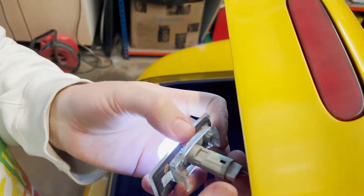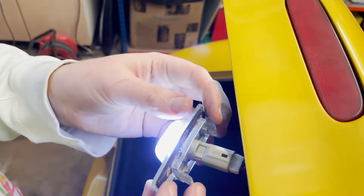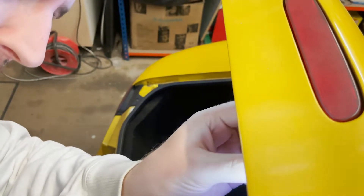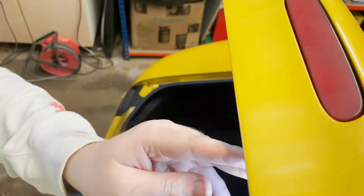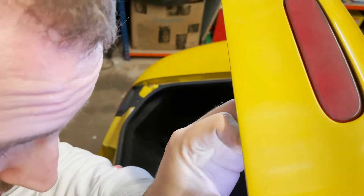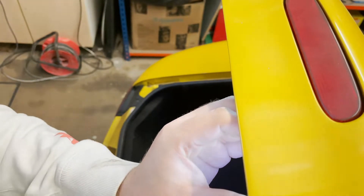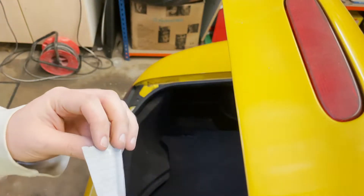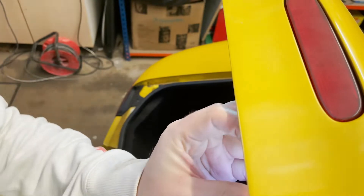Unfortunately on this one I just noticed this clip here is broken, so I might have to just tape it on for now. It goes in but it just doesn't want to stay in. For now I'm just going to put a bit of tape to hold it up and I'll buy another one. It's definitely not the right thing to do right now but I need to buy another one to fix that properly.